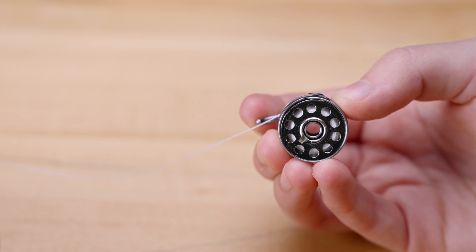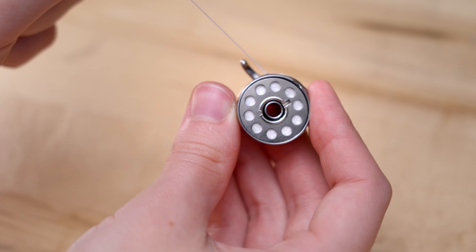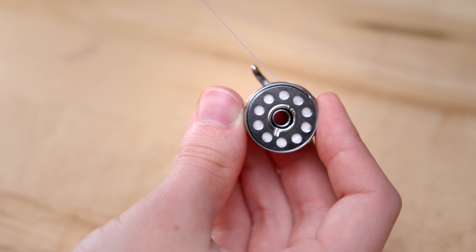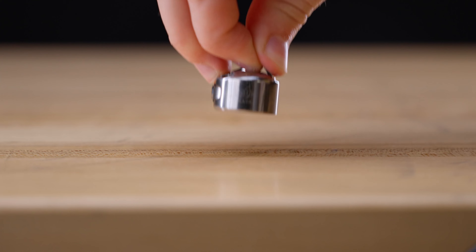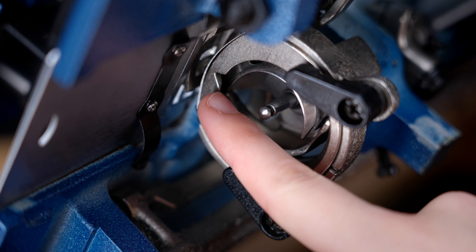If you notice that the bobbin is filling unevenly, you can adjust the position of the tensioner to even this out. There is a screw located underneath the tensioner that can be loosened to raise, lower, and tilt to your desired position. Once the tensioner is in a place that will evenly fill your bobbin, you can tighten the screw to lock it in place. Then continue winding the bobbin.